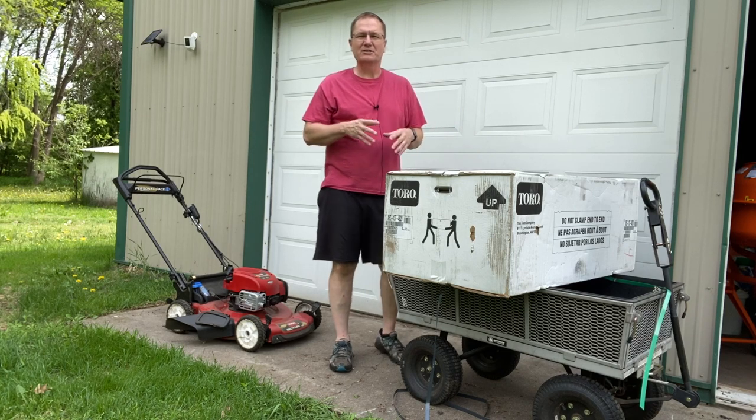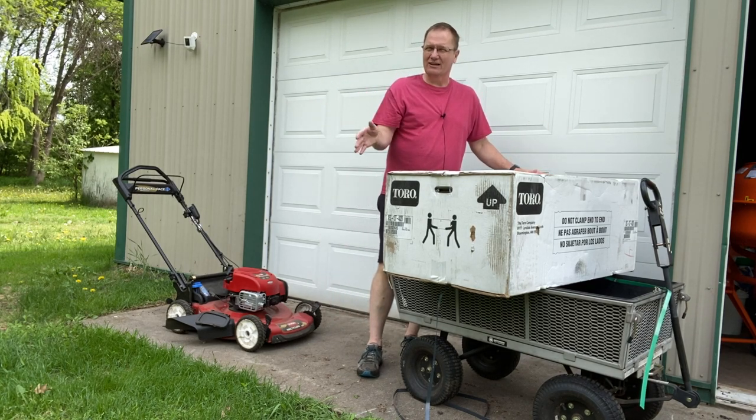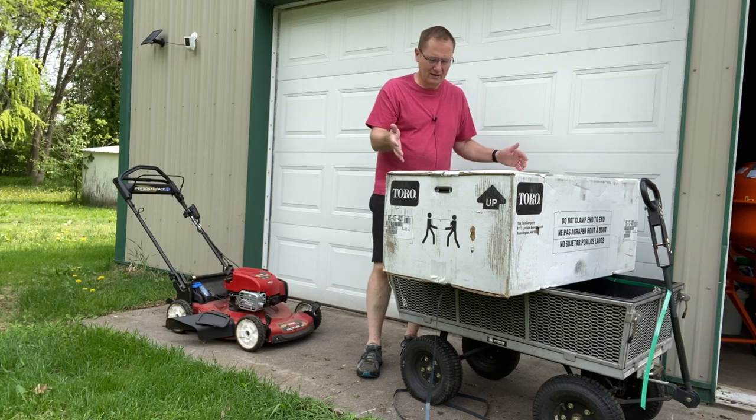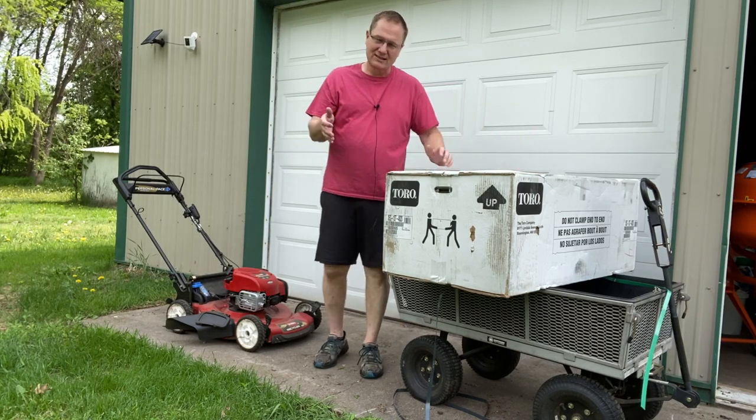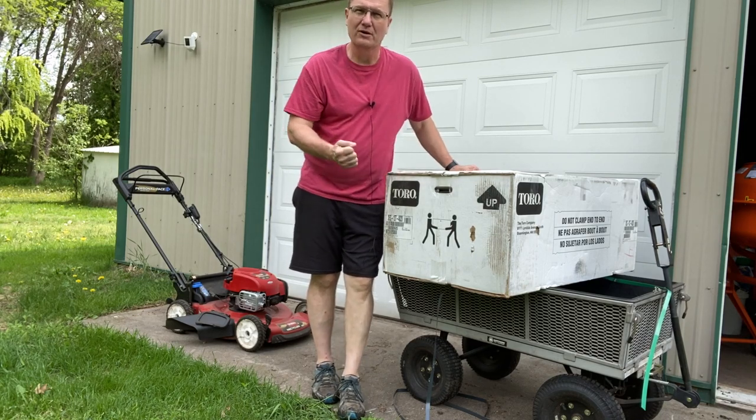Hey, this is John Young. Today we're going to be looking at — we're going to do an unboxing here actually, which can be a little clumsy because this is pretty big. This is from Toro. This is their new 60-volt push lawnmower, walk-behind lawnmower.